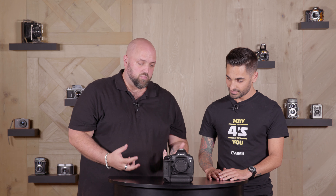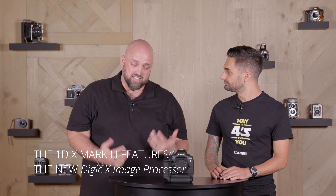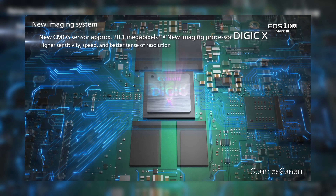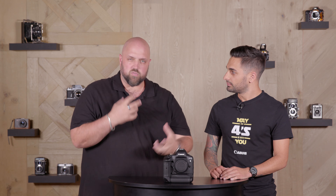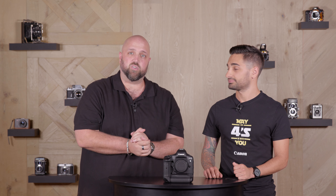All of that speed and power is made possible with the all-new Digic X processing chip — brand new — and this is the first camera it's going to be in. It is insanely fast. Just to put it into perspective, that Digic X processing chip is three times faster than the two Digic 6 Plus chips combined that were in the 1DX Mark II. So that's a huge improvement.